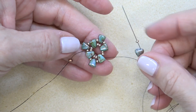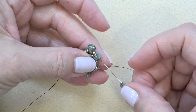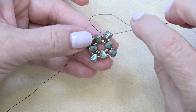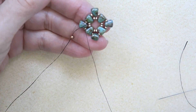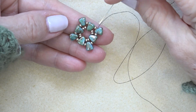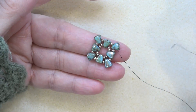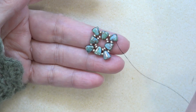Coming down to my last little group of 11-0, nibbit, 11-0 — I'm going to sew through the top hole of that last nibbit, through the 11-0 and the bottom hole of the first one. Then all you want to do is reinforce by going through all the beads you just put on. Once done reinforcing, I'm exiting the bottom hole of one of the outside nibbits, sewing through the top hole of that bead. At this point, sew on your back thread — take off your stop bead, thread a needle, sew around with a couple of half hitch knots, and that thread is done and out of the way.